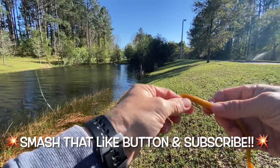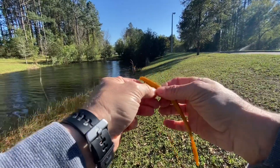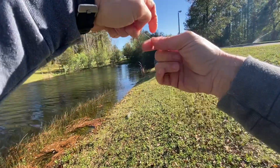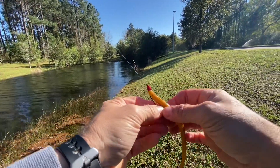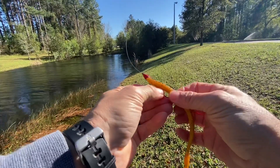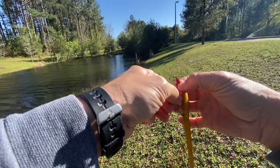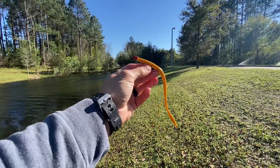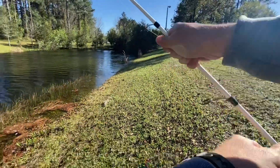Got him using this. This is a 7.5-inch Tap Out by Bass Assassin, just using an 8-ounce bullet weight, just because it's so windy out here. This is a 3-0 round bend worm hook. This is the — what do they call it — the root and nanner color.